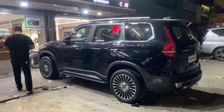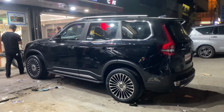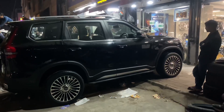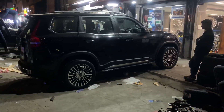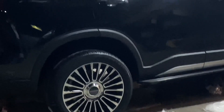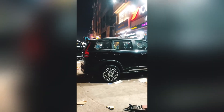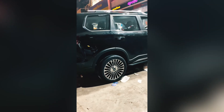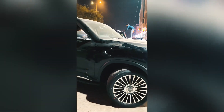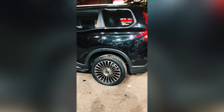Look at this car — it's a 20-inch Mansory image, it looks good, right? Now let's start with the comments — how does it look? I've seen this look from both sides. This is Scorpio N.